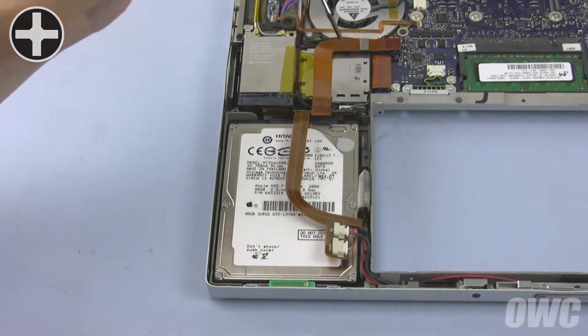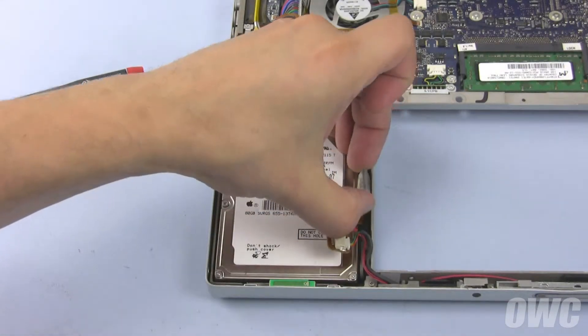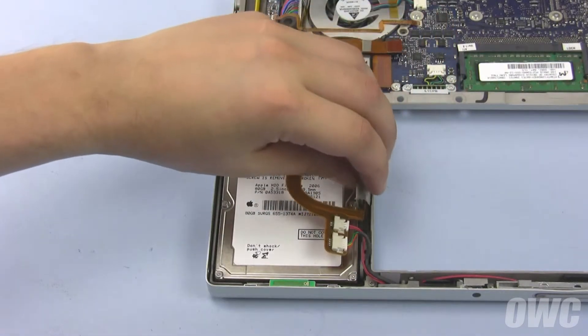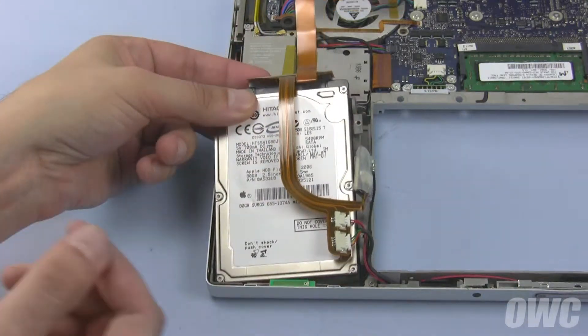Once the screws have been removed, carefully detach the ribbon cable from the top of the hard drive. Some model MacBook Pros will have the Bluetooth unit next to the hard drive as well. If yours has this module, lift it up and out of its channel. You should now be able to lift the drive out of the bay and detach it from its connector.